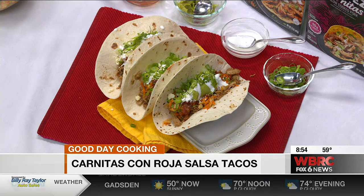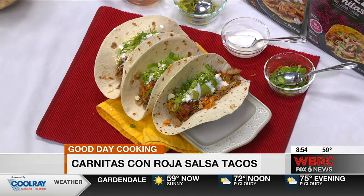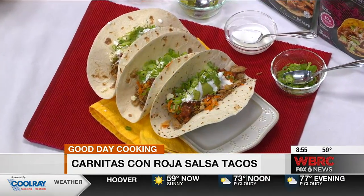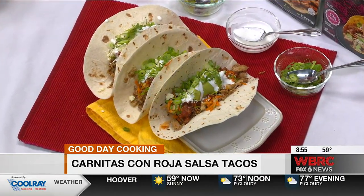They look fantastic! Jessica Ivey in the Good Day Kitchen today — we'll have this complete recipe online for you and post it on our Facebook pages as well. Thank you so much. We'll be right back.